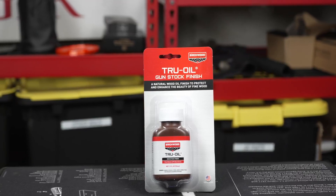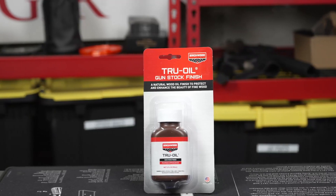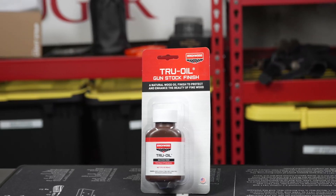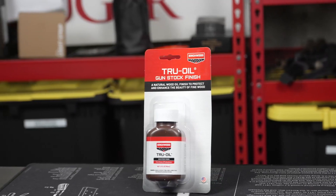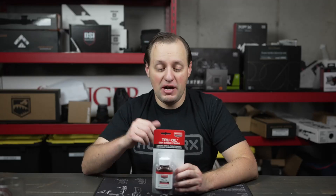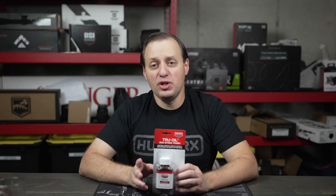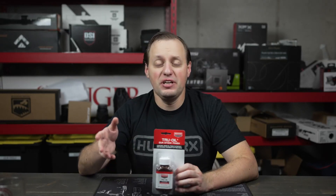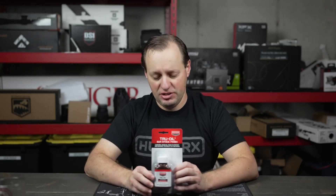Whether you're working on completing a new stock or you're working with an existing firearm and you want to enhance its finish and protection, do take a look at the True Oil Gunstock Finish by Birchwood Casey. Birchwood Casey is a very well-known brand in the firearms community and they have a lot of products such as this.